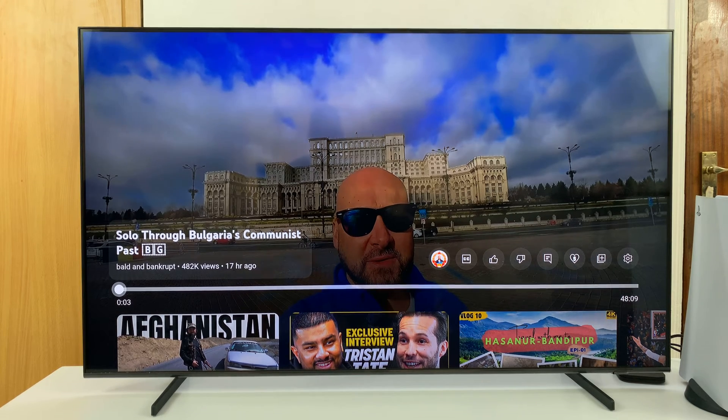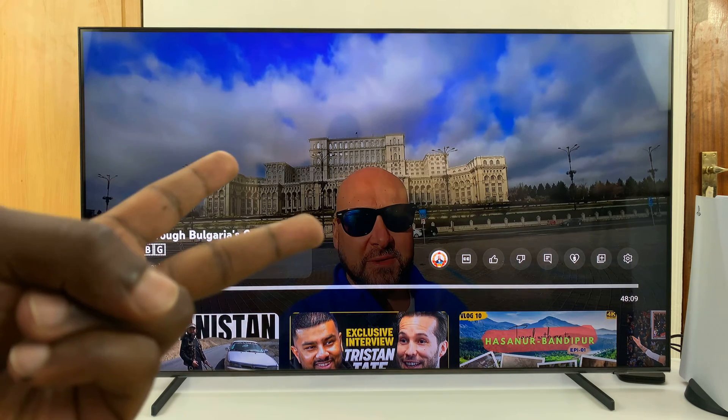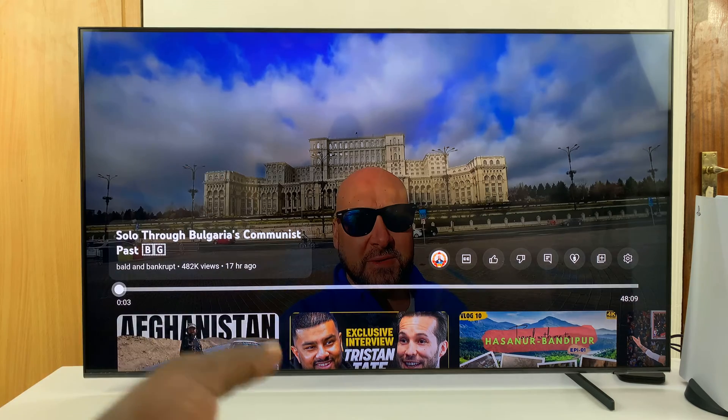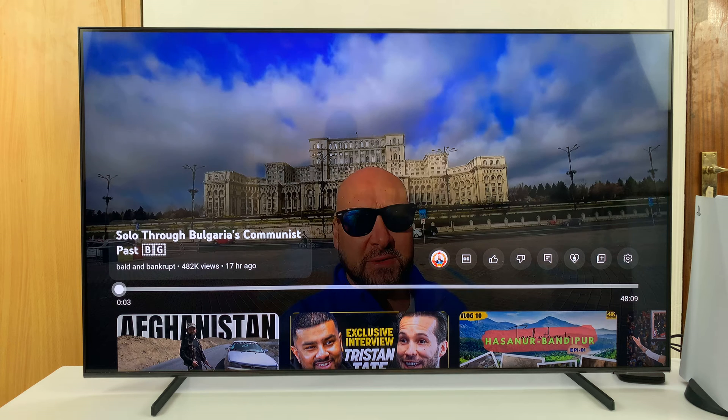I have the Samsung Smart TV and I'll be showing you how to turn off multi-audio output. Multi-audio output is basically when your TV is outputting sound from two different devices — for instance, if you have two speakers connected, maybe a soundbar and a Bluetooth speaker, and your TV is outputting sound from both devices, or from a Bluetooth speaker and also the TV speakers, and you want to turn that off so that you only have sound coming out of a single output source, either the TV speakers or a connected external speaker like a soundbar or a Bluetooth speaker.